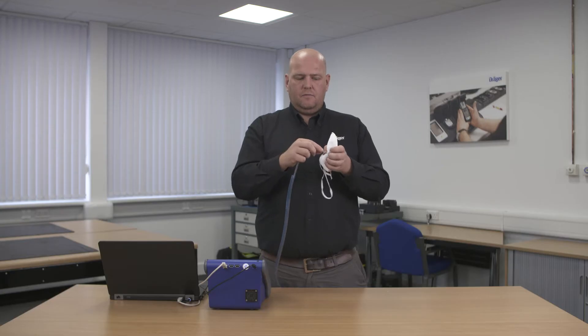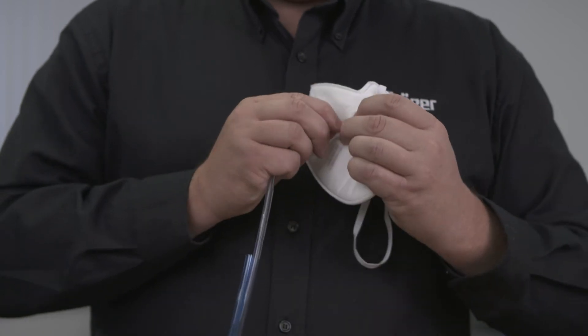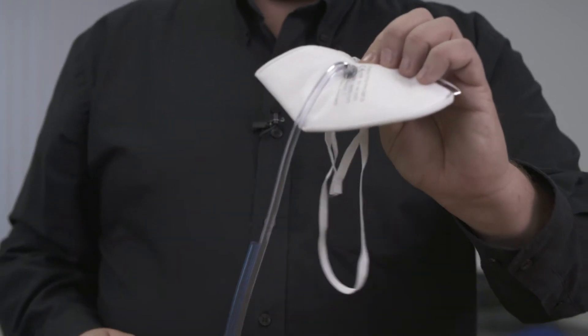Attach the sample hose to the probed mask. The mask is now ready for test.